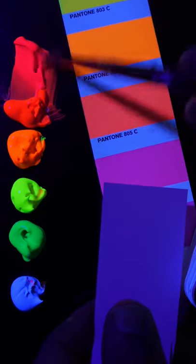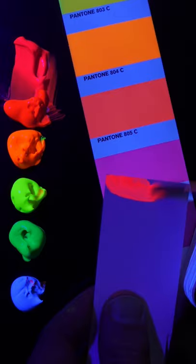I'm going to match the color Pantone 806 using these fluorescent colors by Liquitex. This is the fluorescent pink, but it's much too vivid, so I'll add some of the blue to it.